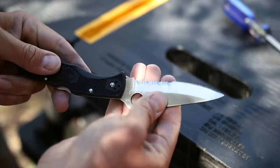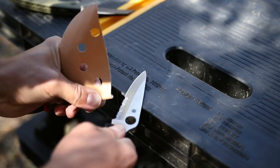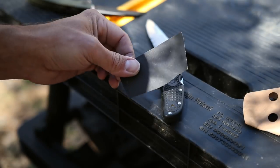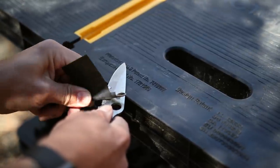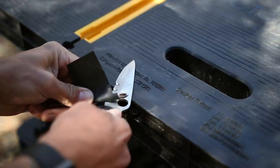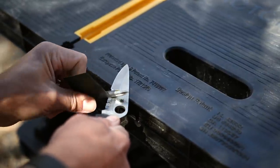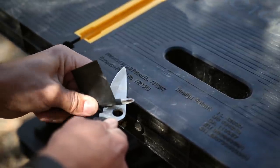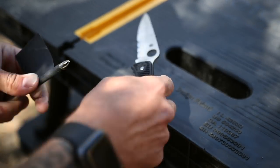We're going to step it up now to some 320 grit sandpaper. Here's what our bevel looks like after 320 grit. Now we're going to step it up one more time to 600 grit sandpaper, really polishing up these bevels, really getting that tiny, fine, razor-sharp burr. I know I sound like a broken record — but that's why your knives aren't getting sharp. If you're not polishing your bevel, if you're not getting that burr as small as possible and standing as tall as possible, then you're never going to have a razor-sharp edge.